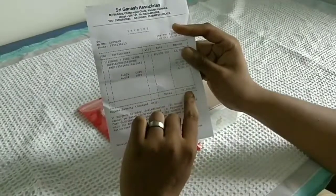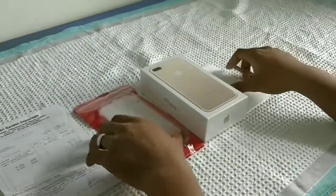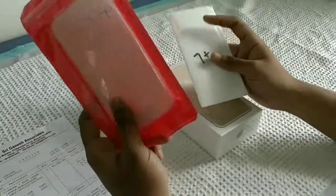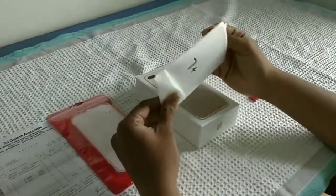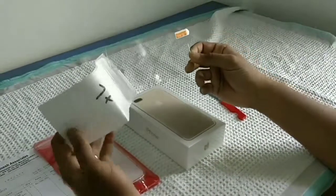Here is the invoice bill. You can see here, we bought this for 70,000 rupees inclusive of GST. And they have given us the complimentary case and tempered glass. Even though this is not a branded one, they have given us a complimentary theme along with this phone.